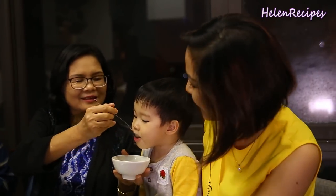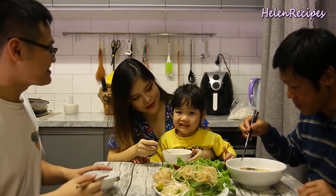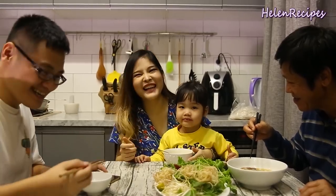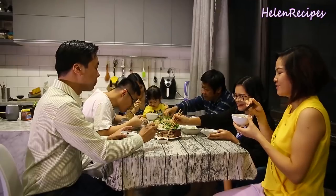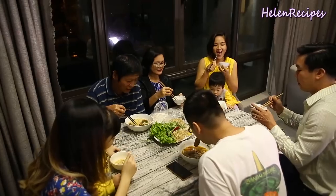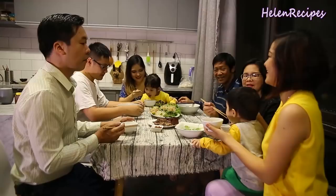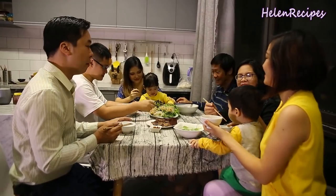Family meal is the most beautiful and unforgettable memory of every Vietnamese. It symbolizes union and love. It's a time where all family members sit around the table, enjoy home-cooked food and talk to each other about our days as well as share stories of the past.